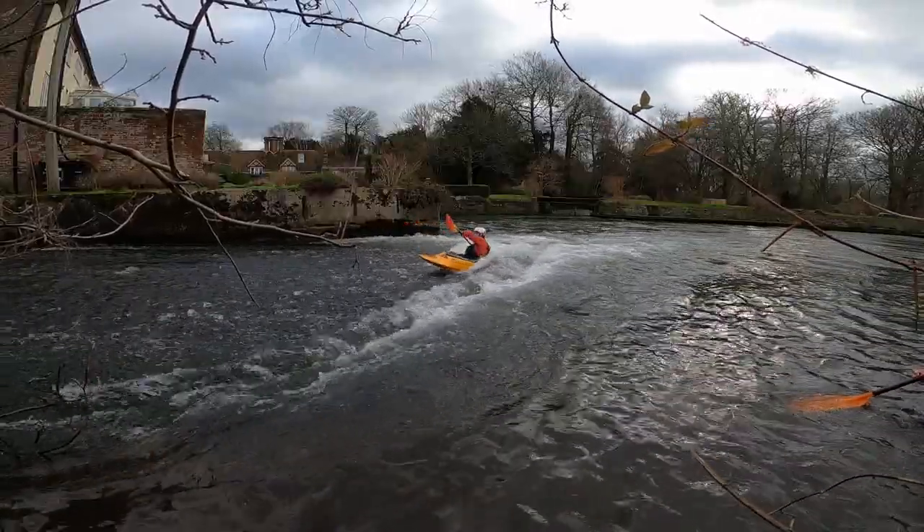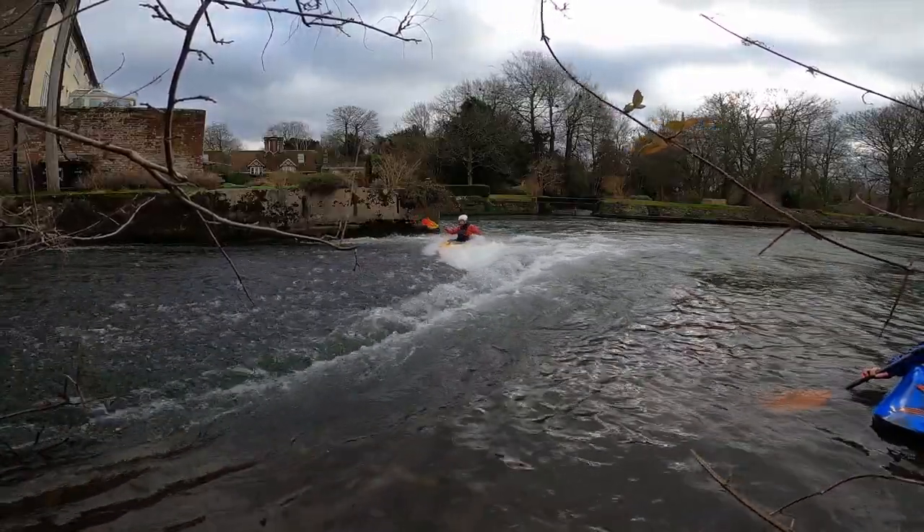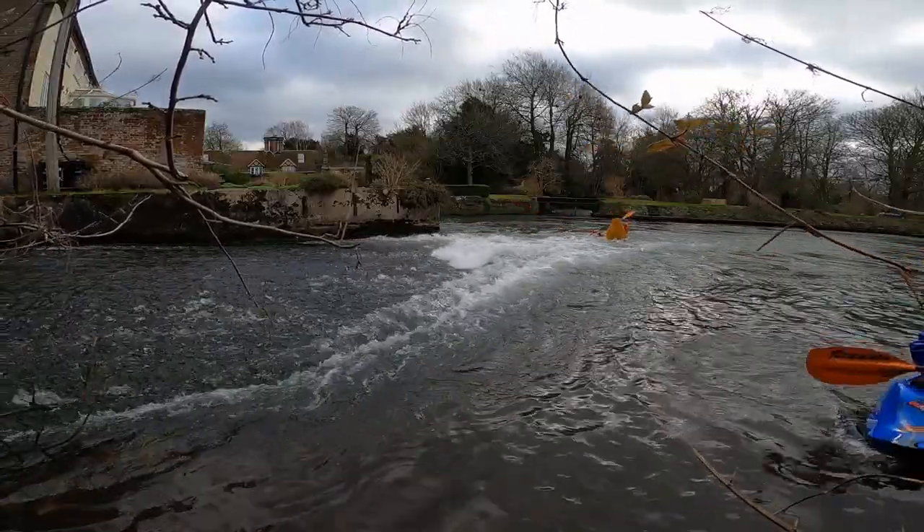Once you've got the hang of that, perhaps try some clean spins using no paddle at all. It won't work out every time, but when it does, your friends are sure to be impressed.